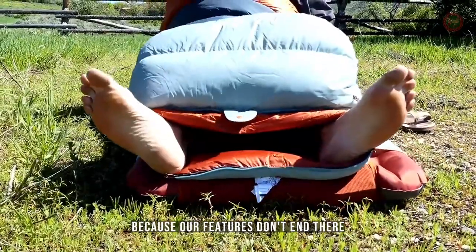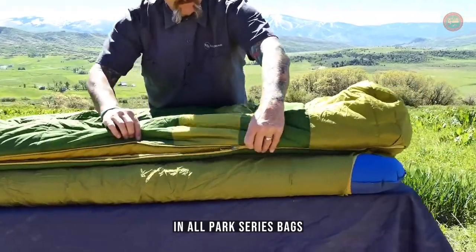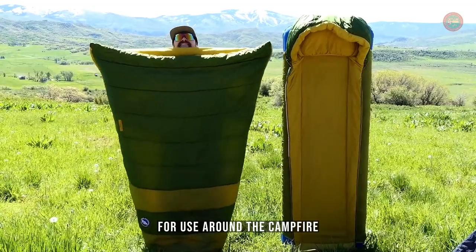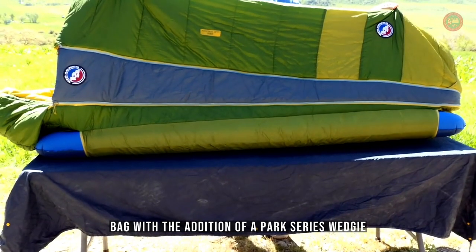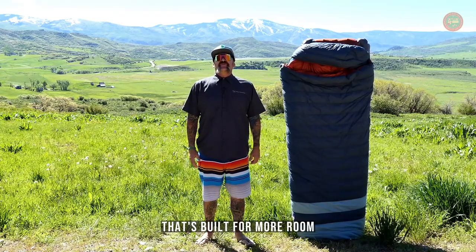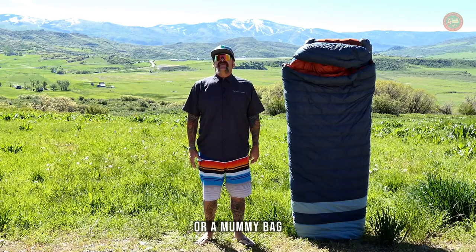Hold those horses, because our features don't end there. A slick option that our bag designers have included in all Park Series bags is the ability to remove the top, creating a standalone quilt for use around the campfire, or you can make a mummy bag with the addition of a Park Series wedgie, sold separately. Looking for a Big Agnes system bag that's built for more room, is as comfy as your bed at home, works as a camp quilt, or a mummy bag? Look no further than Big Agnes Park Series.